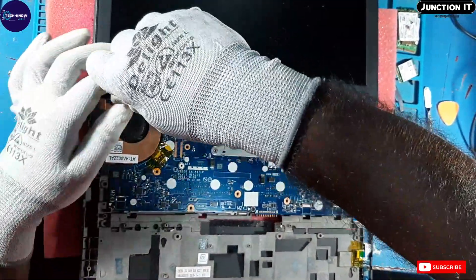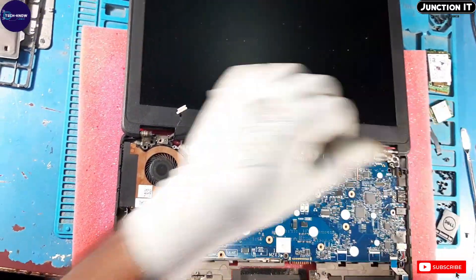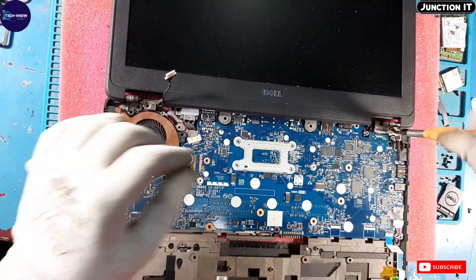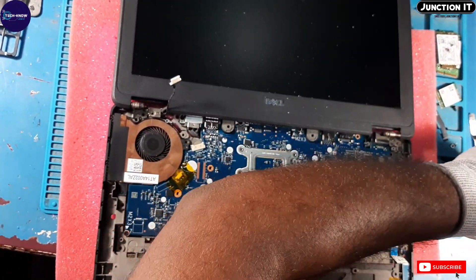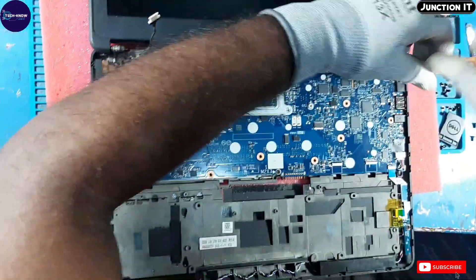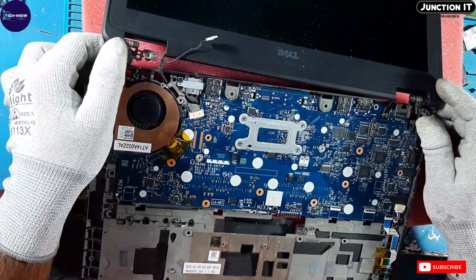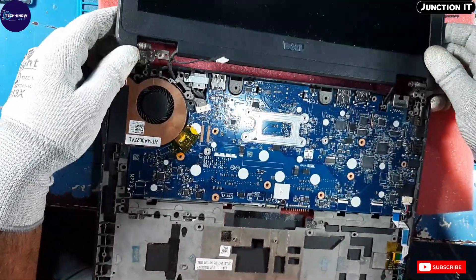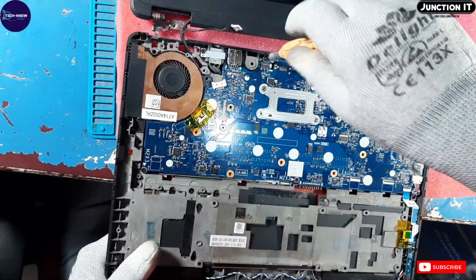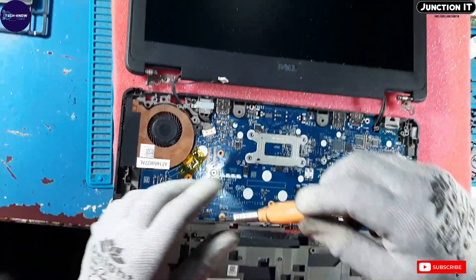Now this is the clean screw — we have to remove the screws. Now these are the motherboard screws — we have to remove them also.